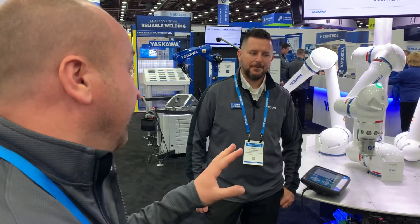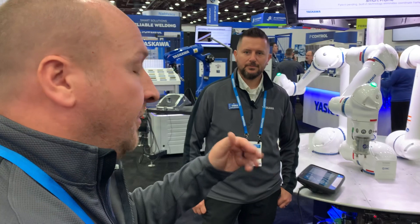He's going to take us through some of the key features of our collaborative robot, why it's easy to use, and how it's easy to use. So with that, Chris, what do we got?